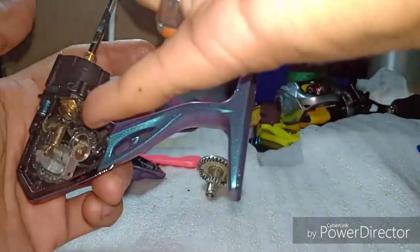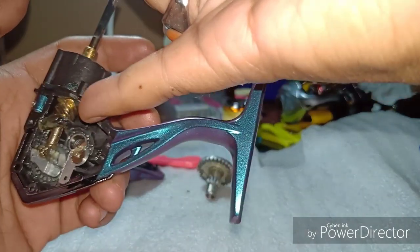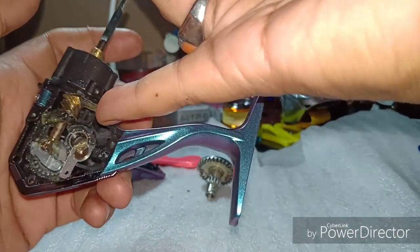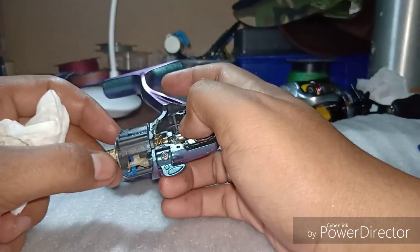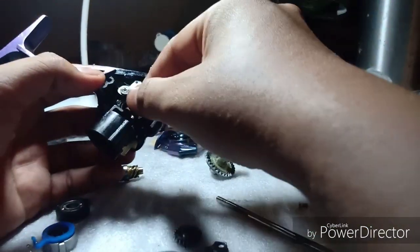Kita tengok bearing satu lagi yang dekat sini. Mungkin terlalu banyak grease dah masuk ke situ sebab ni orang yang letak grease ni, mungkin grease dah masuk banyak. Kita cuba nak tarik keluar bearing dekat sini dan nak keluarkan gear shaft dia.